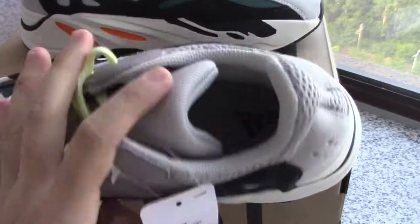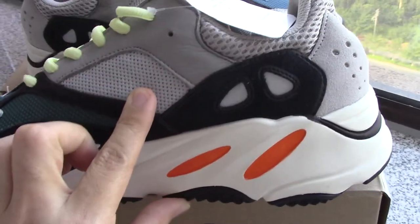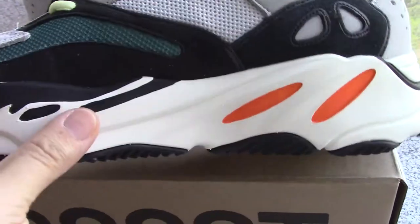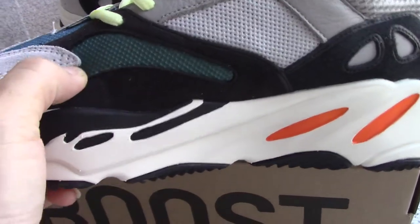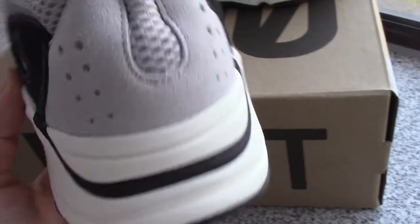And about the inner side, got the same — black suede, gray mesh, and the 3M materials, and the green part.